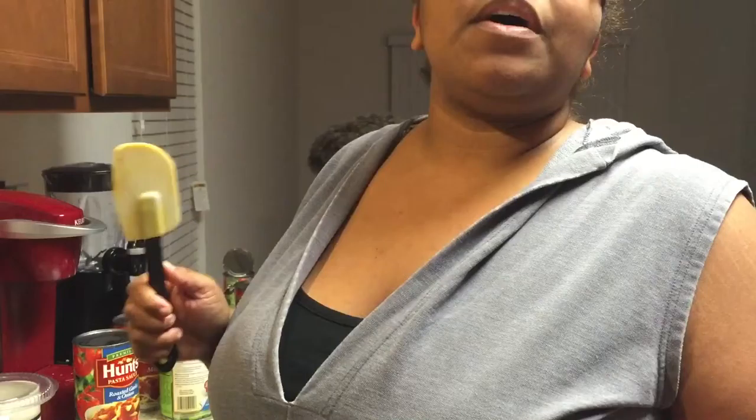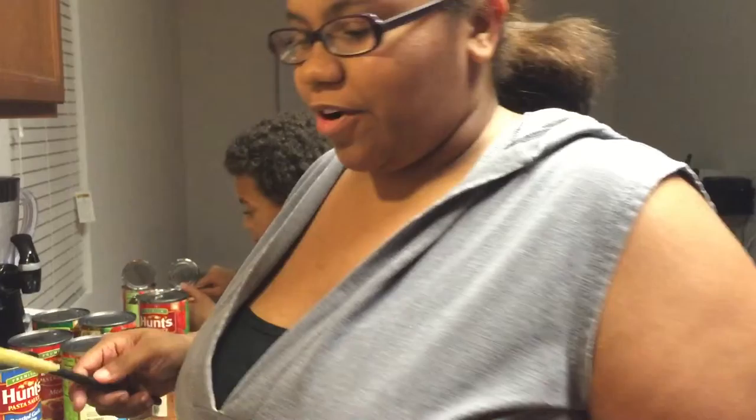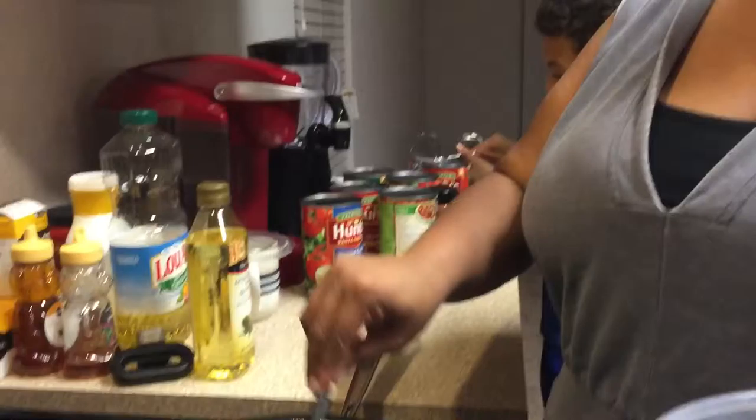He's getting my tomato sauce ready. Yes, I used canned tomato sauce. If I wanted to be all extreme, then I would go with the tomatoes, but you know what? It's Sunday night. Let's get it cracking.